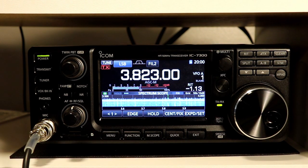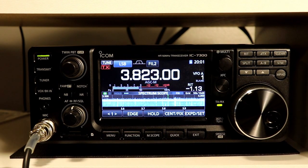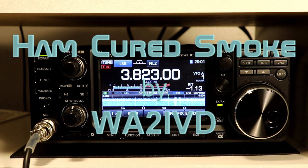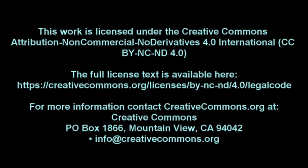There's a lot more to cover on the spectrum scope but I'm trying to keep these episodes to no more than 10 to 15 minutes each, so we're going to have to pause here and we will pick this up next time and continue on with spectrum scope operation. Until then, I'm Tom WA2IVD and thanks for watching Ham Cured Smoke.